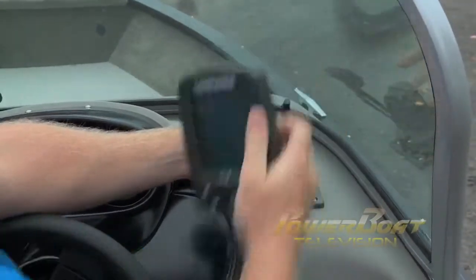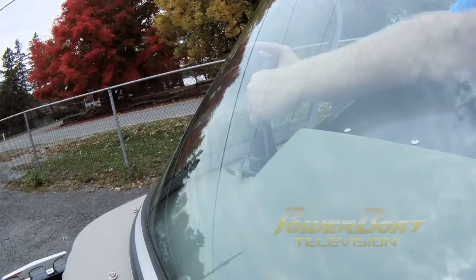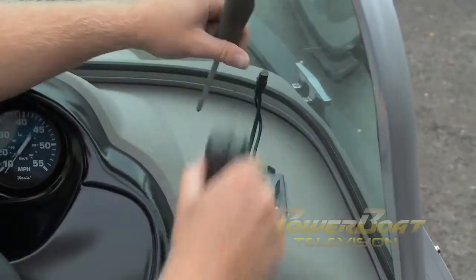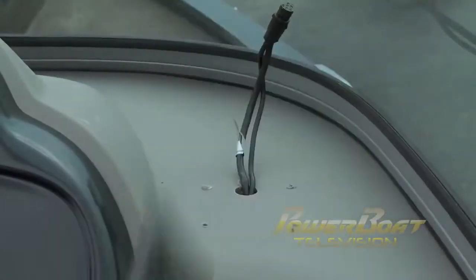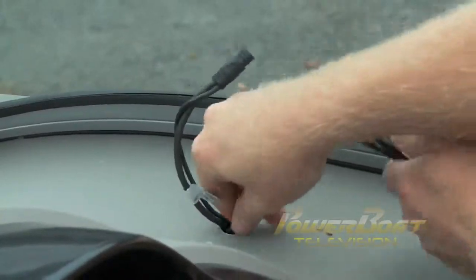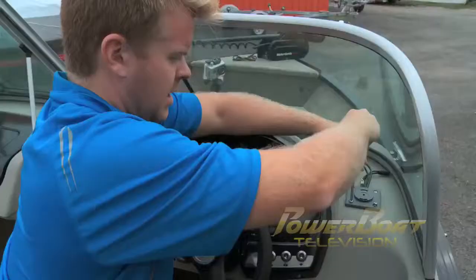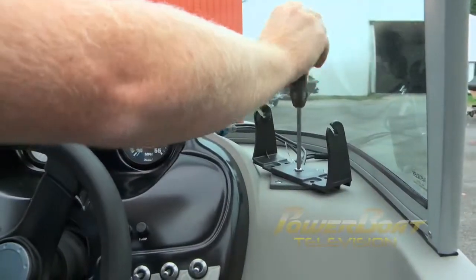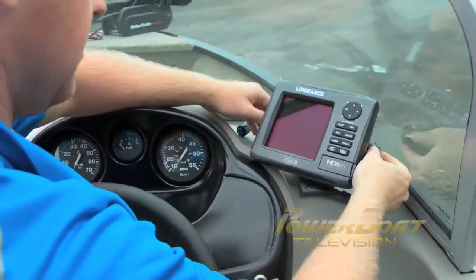I got started on swapping out the X4 Pro for the HDS 5, starting with removing the bracket so I could feed up the power cable. Then you can use the same base plate and begin securing the new one. After that, all you have to do is connect the power cable to the circuit panel and you're set.